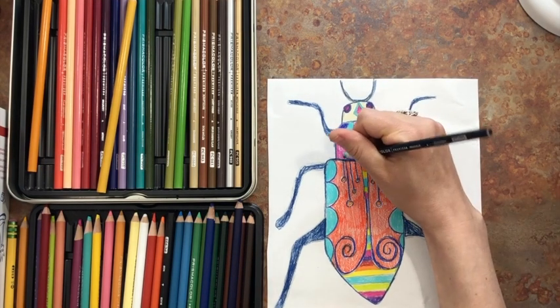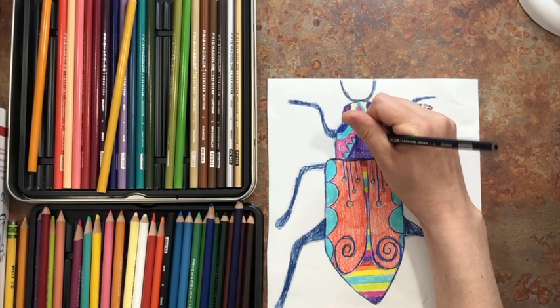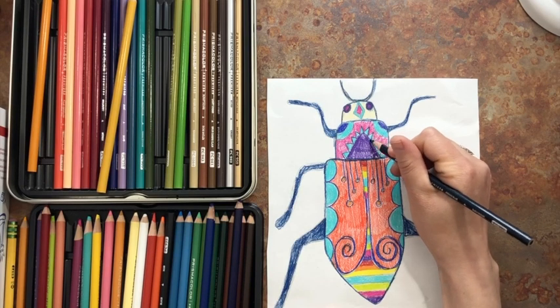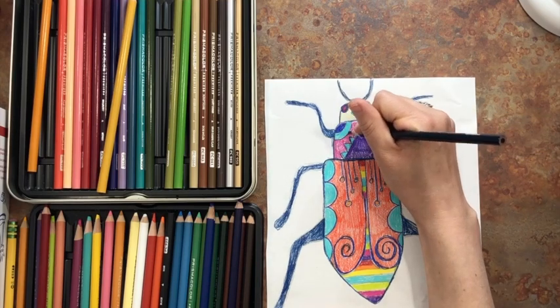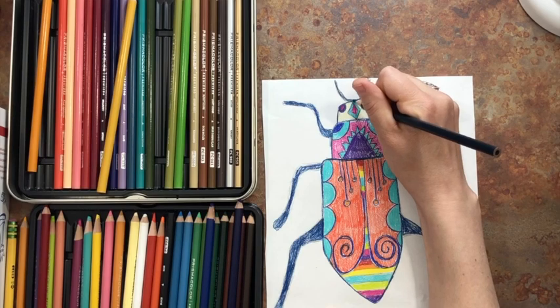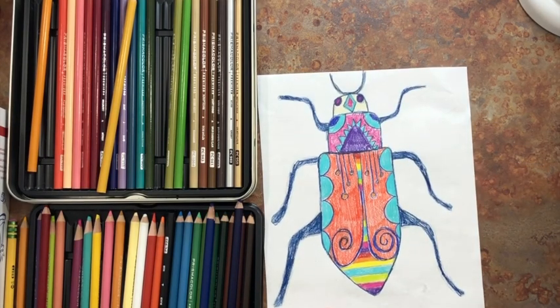All I'm doing now is going through and adding some darker details to make some of my designs pop out a little bit. I hope you have fun with this this week — use your imagination, get super creative. Remember, this is not necessarily a real insect that actually exists in our world today. You can totally make up your own.